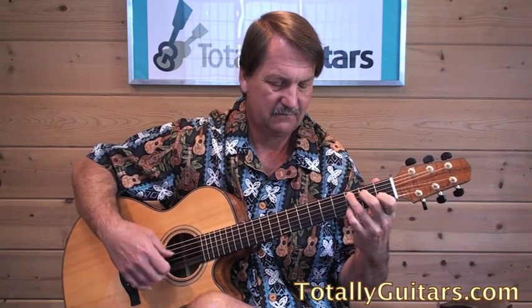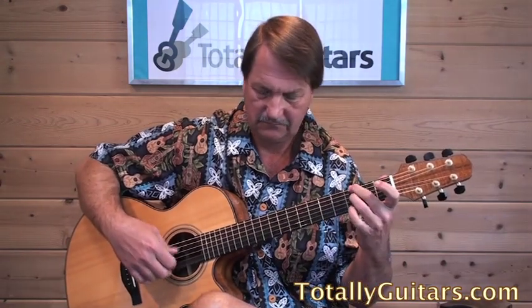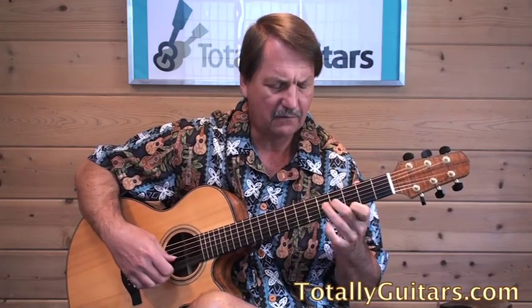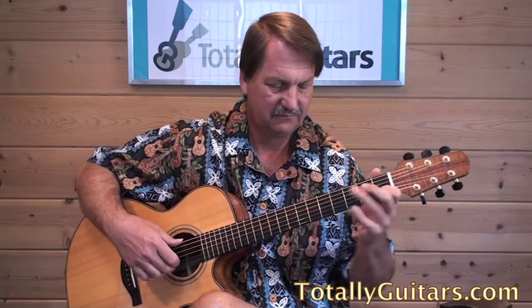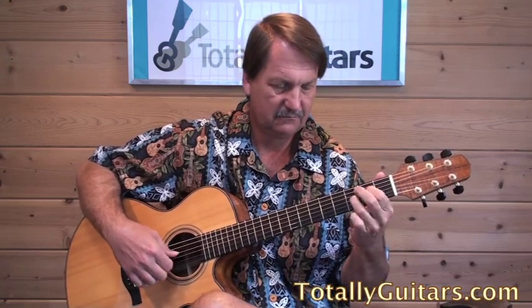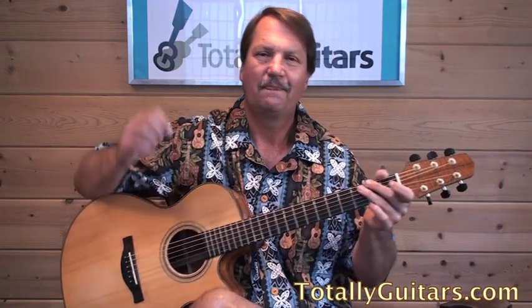Wow, I can't remember that part — I guess I've got to get to practice. That was one of the first ragtime pieces I ever learned. I guess I've got to go back and work on it. I will see you next week.